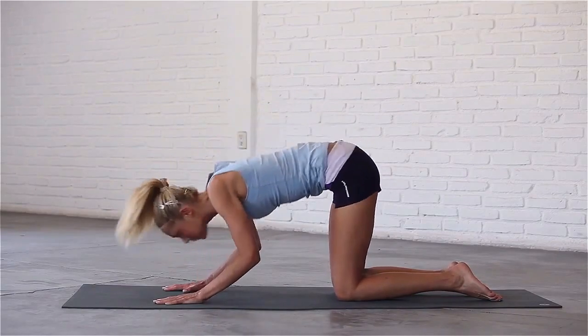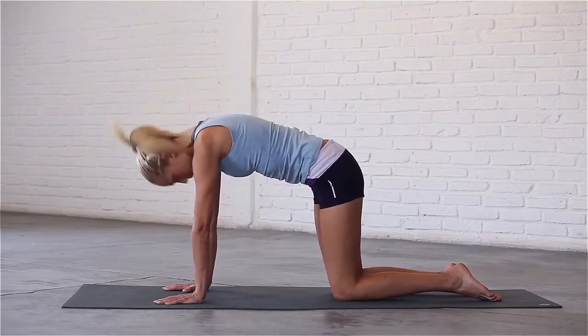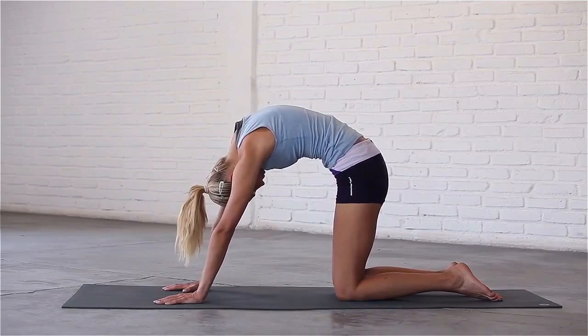Inhale, dive through your hands, arch your spine and look up. Exhale, round your back, tuck your chin to your chest and draw your abs in.